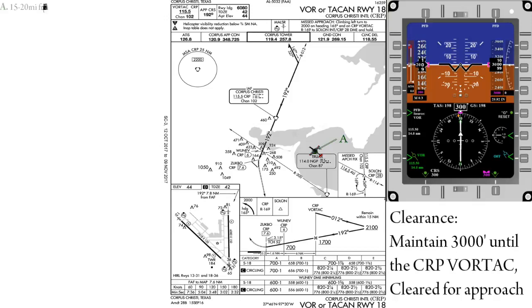If you haven't already done so, 15 to 20 miles out is a good time to brief and set up for the approach. The technique I recommend is to set up for the approach while you're briefing it. This allows you to complete two tasks at once, saving you time and brain power.